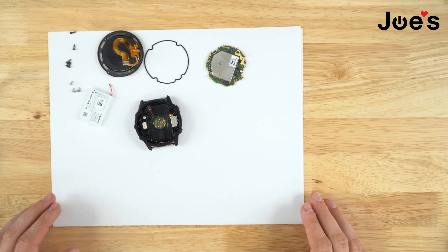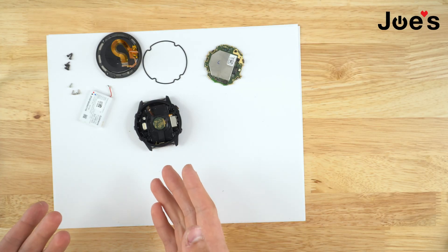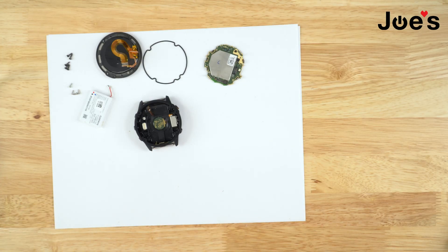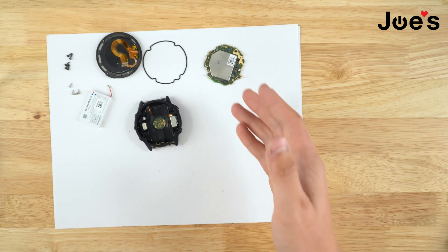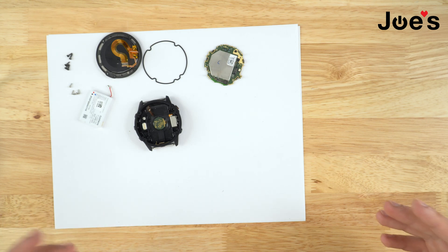If you need the device repaired — like the Fenix 6X Pro Solar — you can always send it to us and we can give you a quote. If you need any parts or tools, they'll be linked down below, including the motherboard and screen shown in this video. Thank you guys for watching. I hope you have a wonderful rest of your day. If you love what we do, please support us — click the links on the end screen to buy our parts or service so we can continue to make great videos. Thank you.